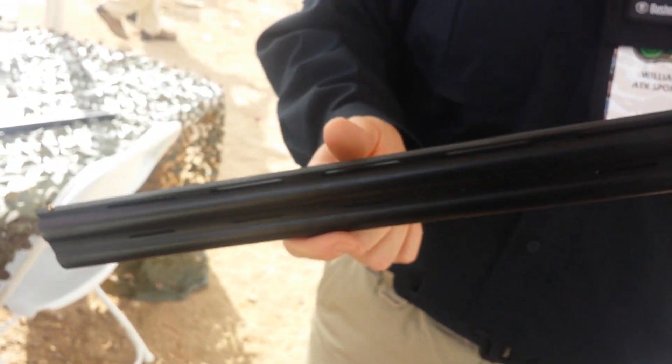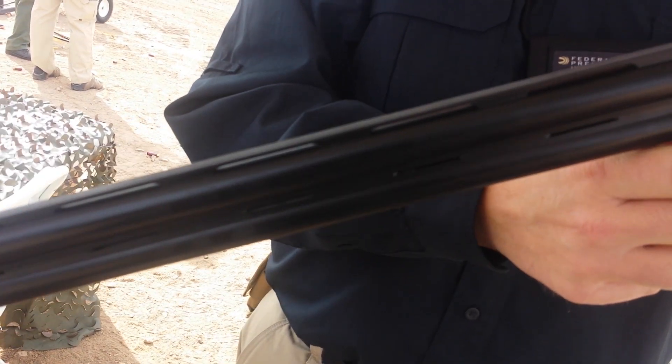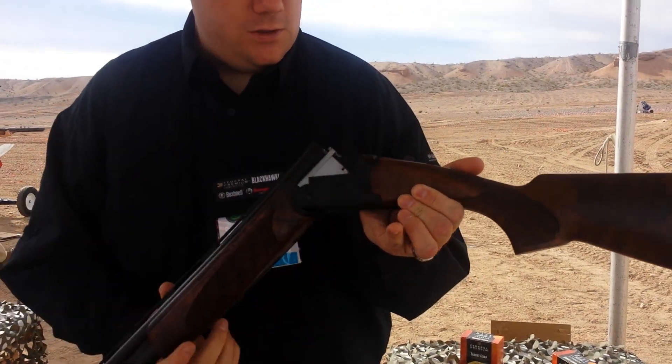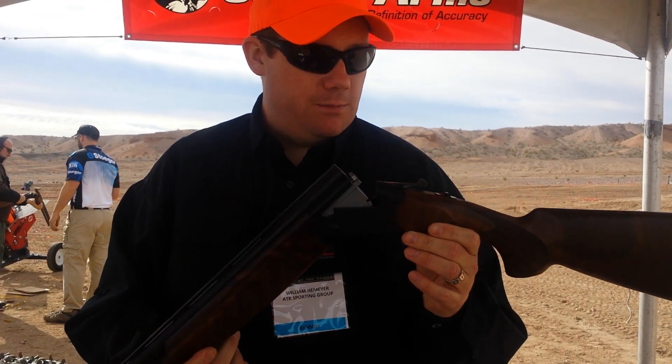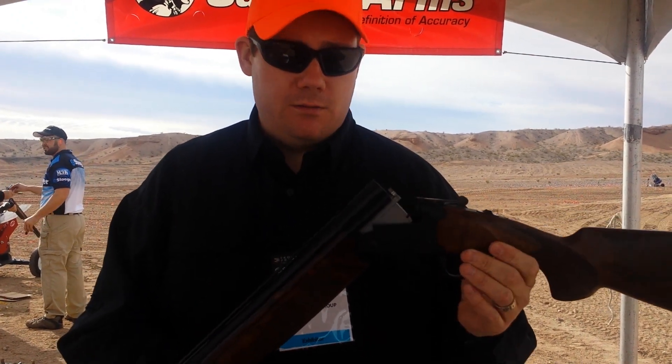It's a very nice, lightweight, well-balanced shotgun. It also ships with five interchangeable choke tubes: full, improved modified, modified, improved cylinder, and cylinder, which come in this matte black case. The 12 and 20 gauge are shipping now, with the 28 and 410 to follow later this year, 2015.